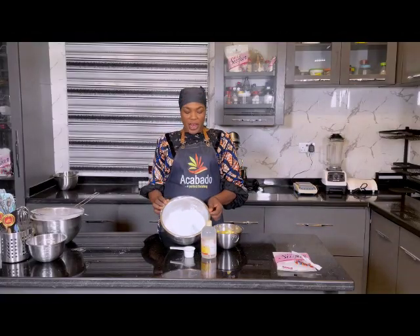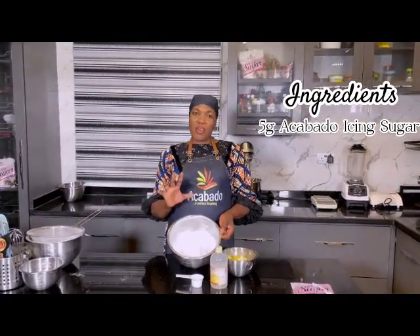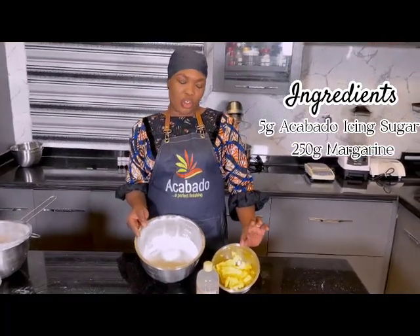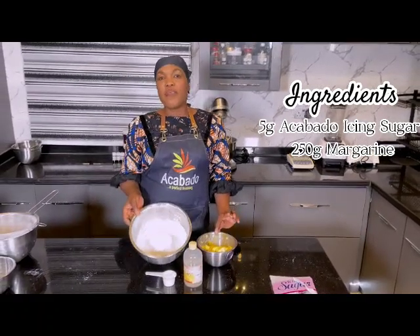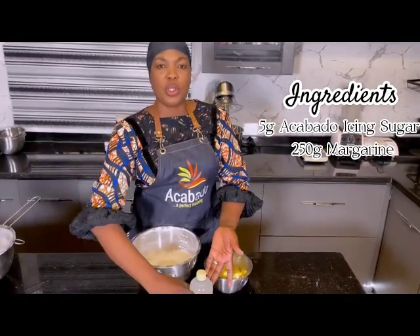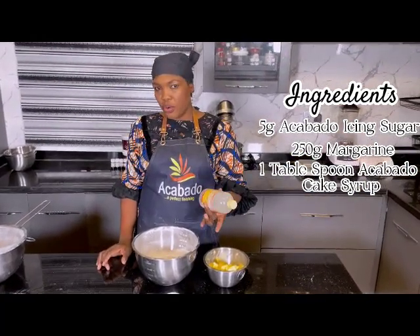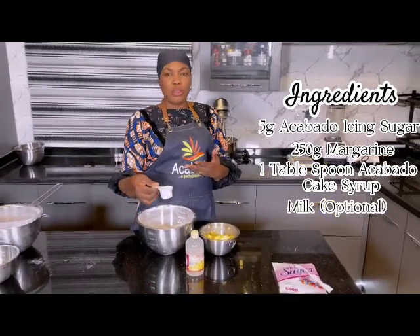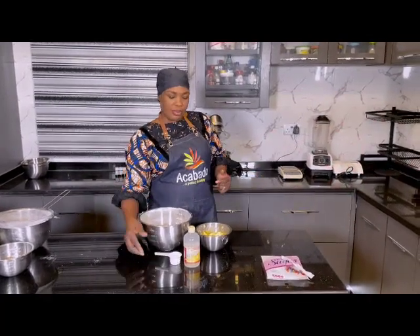I have here with me already 500 grams of acabado icing sugar — very smooth, very white. And I have with me margarine. I'm going to be using 250 grams of margarine, 500 grams of acabado icing sugar, and I'm going to be using one tablespoon of acabado cake cereal. And by choice, if you like, you can use milk — the quantity is your choice. Let's go.